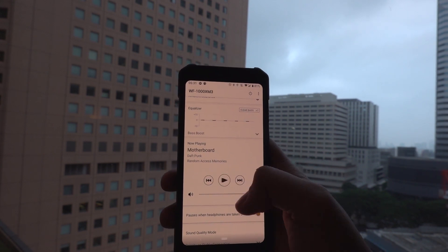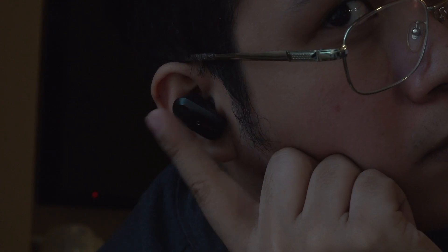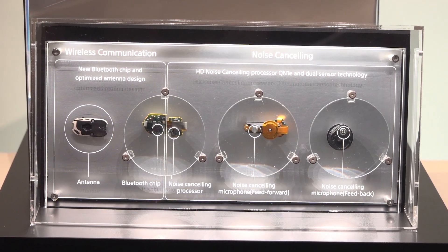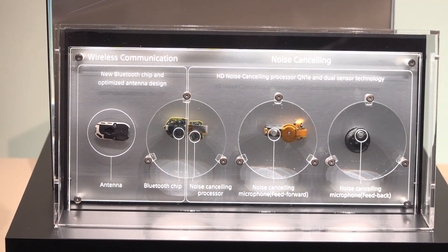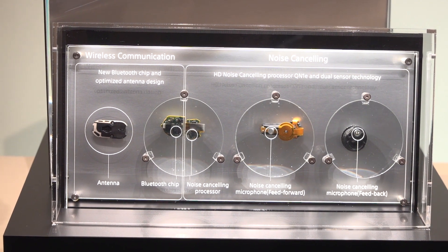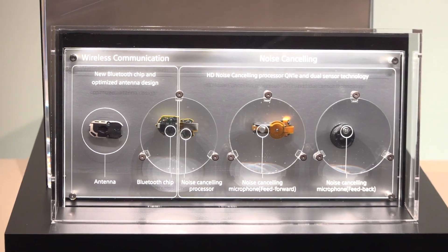Treble is crisper, bass is deeper, and the overall soundstage also seems to widen. As for noise cancellation, it's definitely not as good as Sony's over-ear Mark 3s, but I think they did a great job with this one. Both earbuds use two noise-canceling microphones each in conjunction with the QN1E processor to actively cancel surrounding noises, and so far in my testing, it works great in loud, crowded spaces.